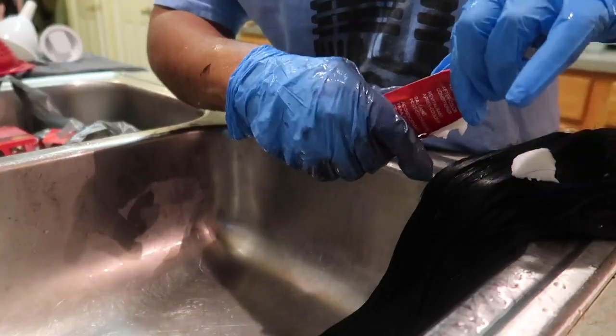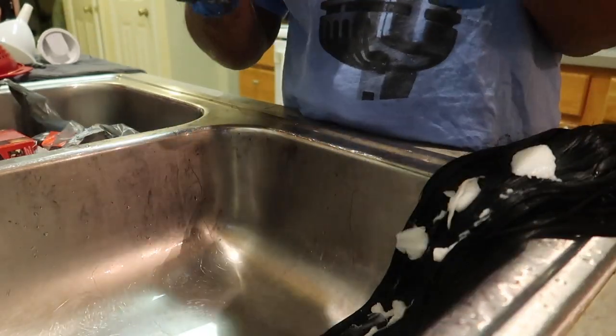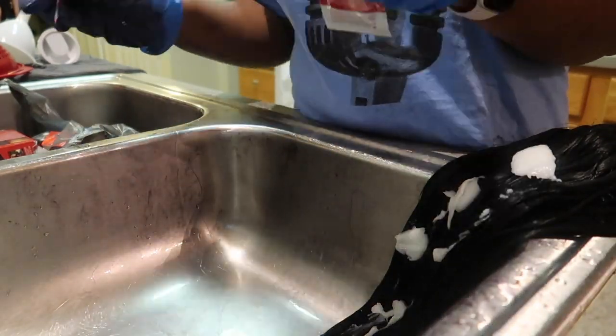We are almost done. The last part I am going to do is add this conditioner, mix it throughout the hair, and rinse it out.